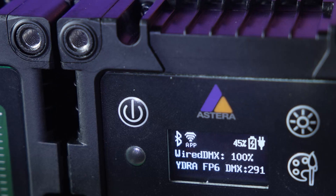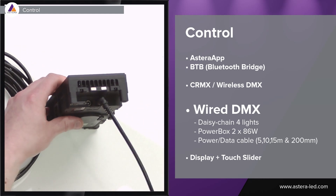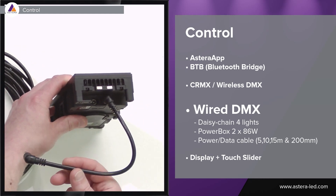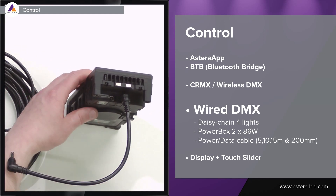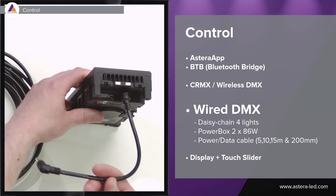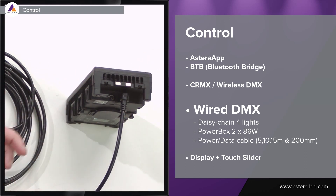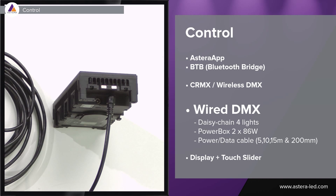There are power and data combination cables in 5, 10, and 15 meters, and here we have a 200 millimeter cable to daisy chain them with. This is data and power through one and the same cable. Even when hardwiring the lights outside using the Power Box 2×86 watt, they are also IP65.